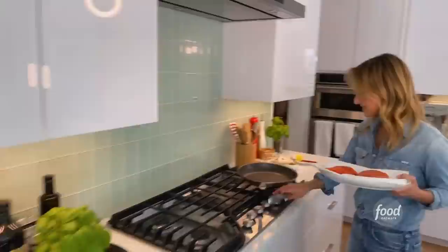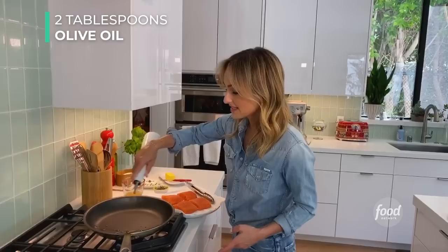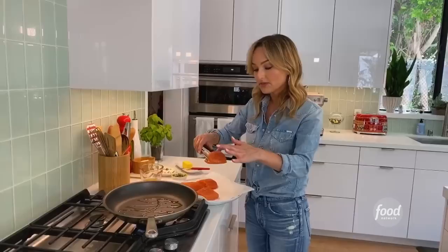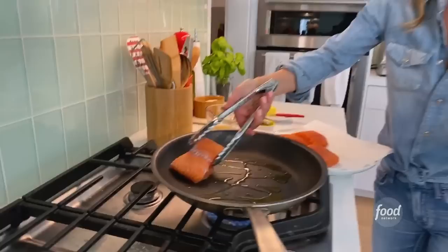I started heating my nonstick skillet — I like to make these in a nonstick skillet. It's a little bit easier and easier for cleanup. Add a little bit of olive oil to the pan. Then I take the salmon and put the beautiful flesh side down first. You can hear that sizzle.